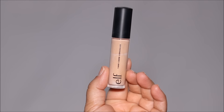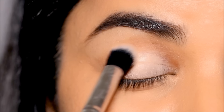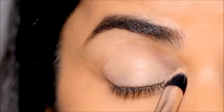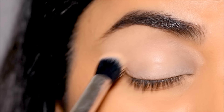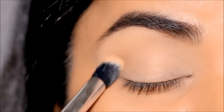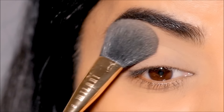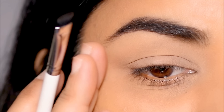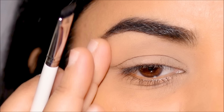Using the Elf Camo Concealer in Medium Warm, I'm going to clean up underneath the brows so the skin looks even. To avoid creasing, I'm going to lightly set it with the One Size translucent powder. If you have hooded eyes, avoid pulling or stretching your skin while applying eyeliner, because once your skin goes back to its position the eyeliner will look distorted.